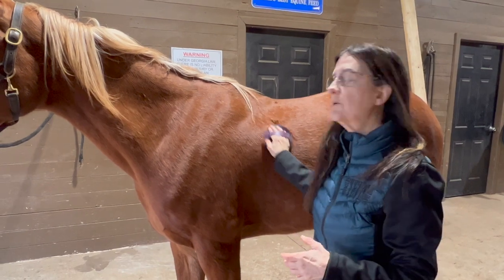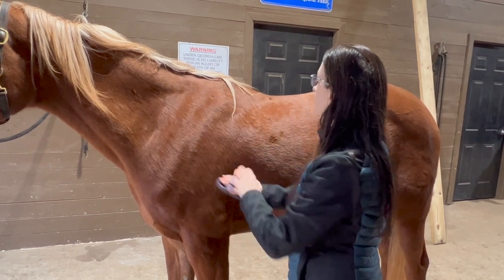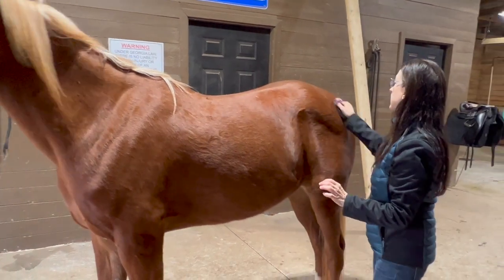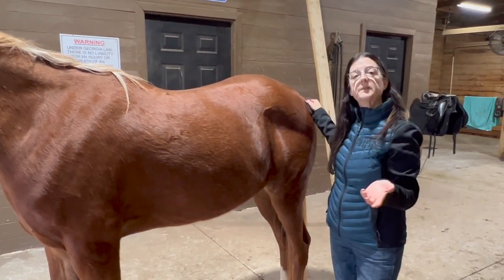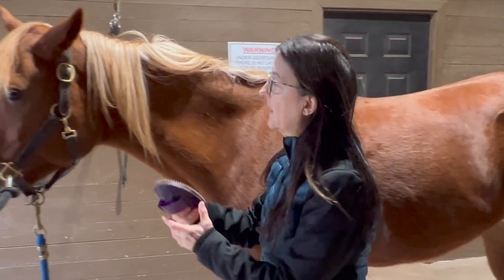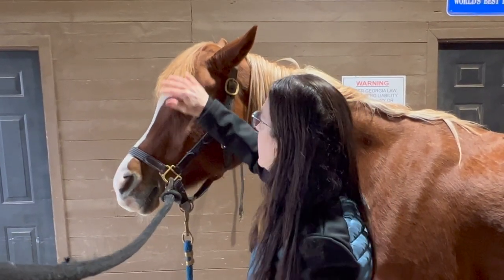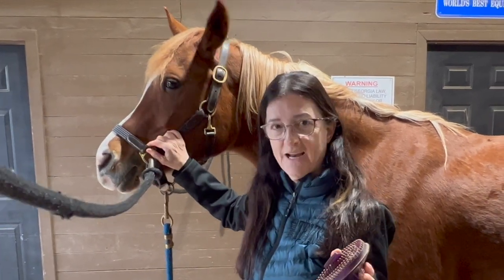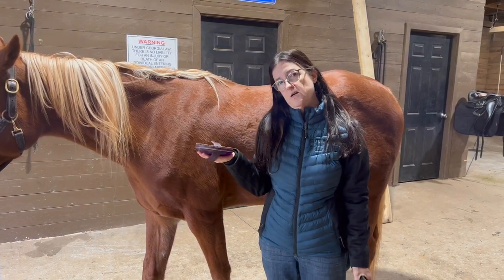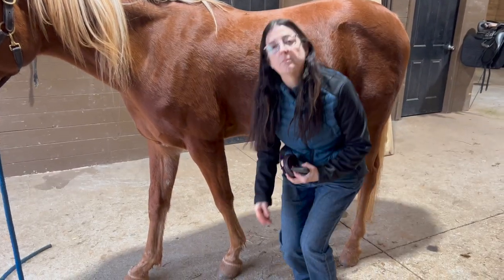This is the circular motion you're going to use. Because of the hair direction, when you do the circular motion you're pulling the hair back and bringing the dirt to the surface. Do that all the way along the entire horse on both sides. On the bony lower leg I would not curry, and I also would not curry the face — it's very sensitive around the nose and eyes. There are other steps we'll do for those areas.